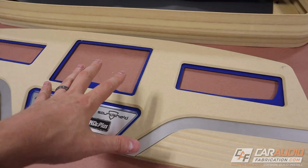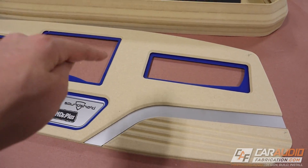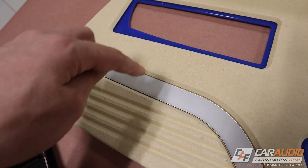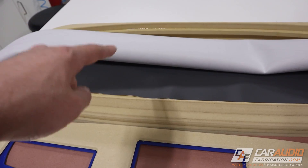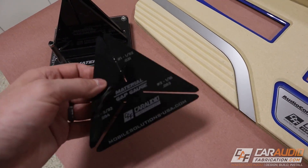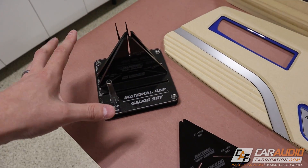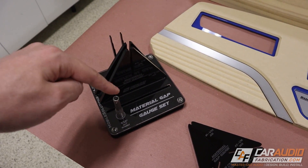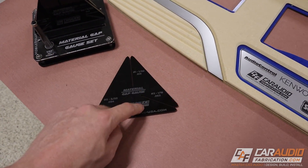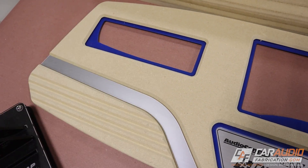A couple of things to bring you up to speed that I always stress in my videos: you always want to prepare for your upholstery stage. It's really, really important that you have gaps between the different pieces of material that you're going to be wrapping, because those materials have a thickness to them. I recently designed and released this tool in partnership with Mobile Solutions — I'll put a link up in the corner — and this allows you to perfectly determine exactly what these gaps need to be between the different pieces.